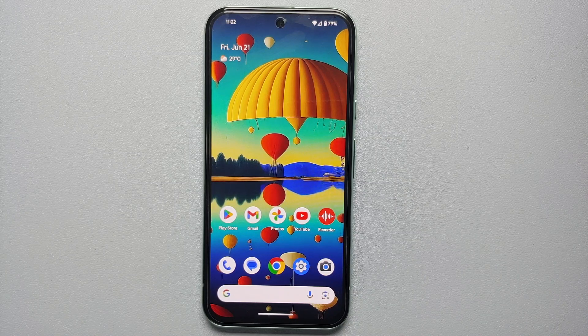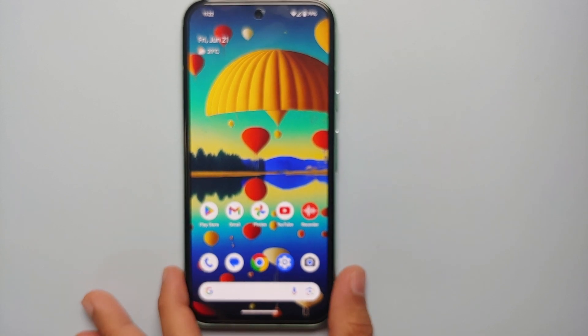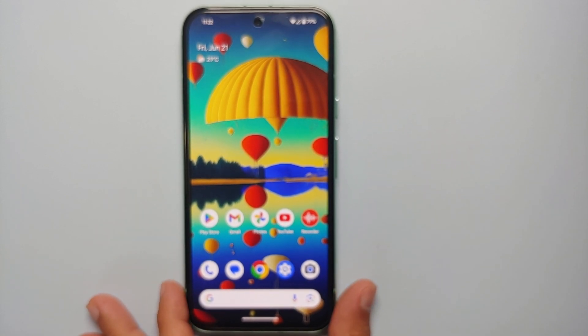So you want to send your Google Pixel 8a in for repair and you are worried that you're going to lose all your data. You were going to perform a factory reset before sending it in for warranty repair. Well, you no longer have to do that because there's a feature called Repair Mode which is present on the Google Pixel 8a. In this video I'm going to show you how you can enable and use Repair Mode.